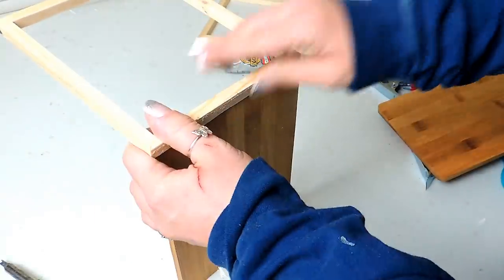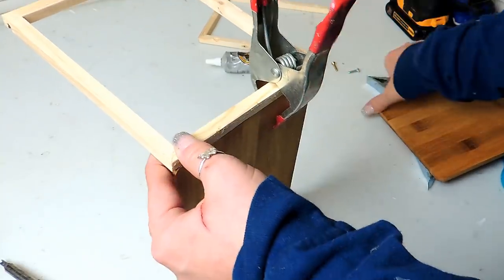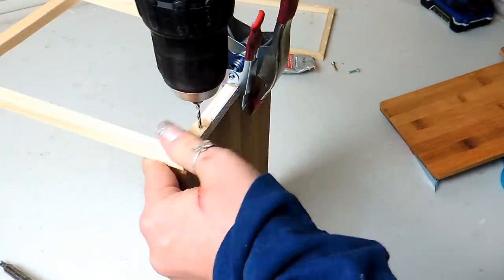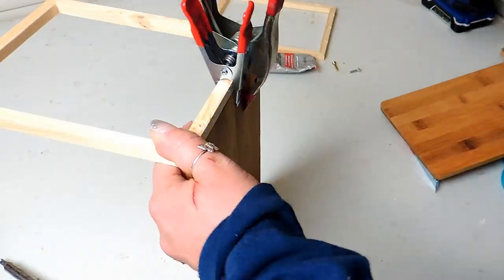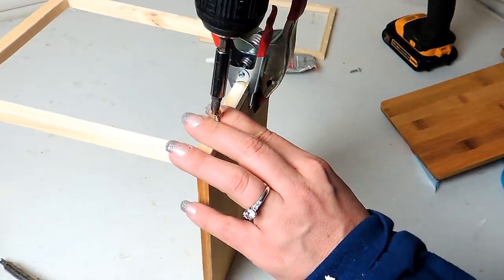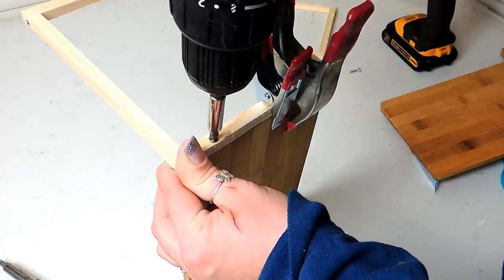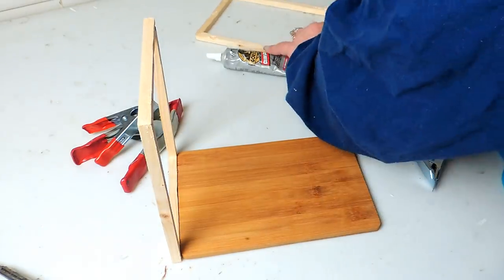I start by adding glue on the canvases and clamping them to the side of the cutting boards, then drill two pilot holes on each side followed by two screws on each side. If you don't drill the pilot holes, this wood will crack. Every time throughout the video that you hear me talk about drilling and screwing, I always drilled pilot holes first before the screws.